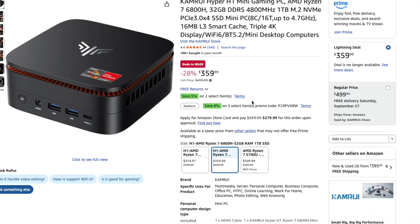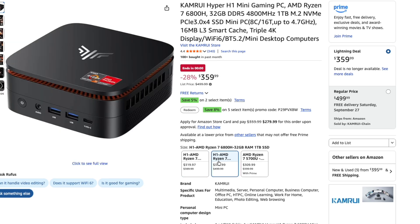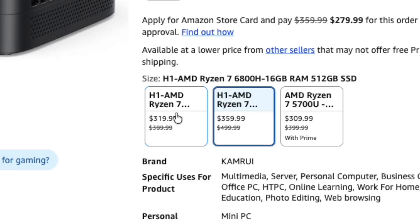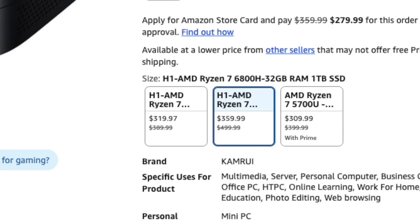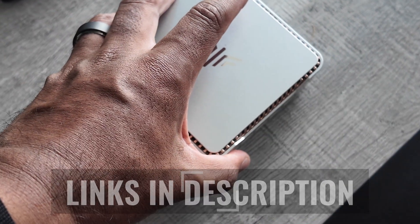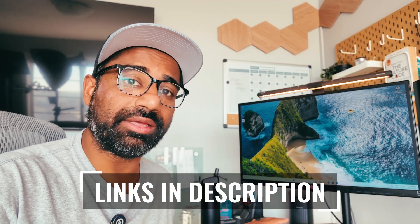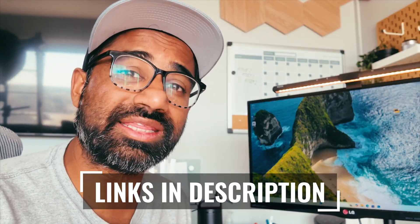One thing to mention is that there are different configurations of this on Amazon. If you want something more powerful, you can go with an AMD Ryzen 7 or 32 gigs of RAM — there are a lot of configurations and setups you can buy from CamRui. I hope you enjoyed this video and that it's given you some insight into whether this mini PC is right for you. Links to this mini PC and one with USB-C will be in the description so you can get the best deal on Amazon. My name is J.I. — thanks for kicking it with me.